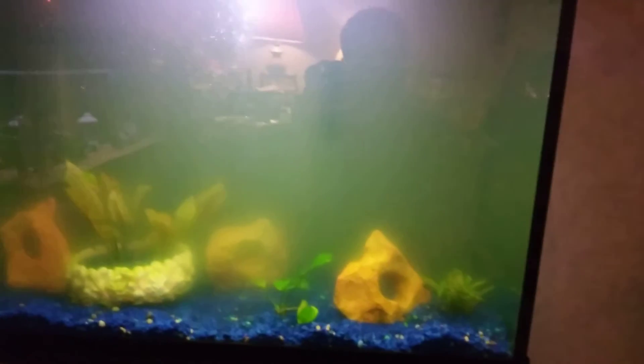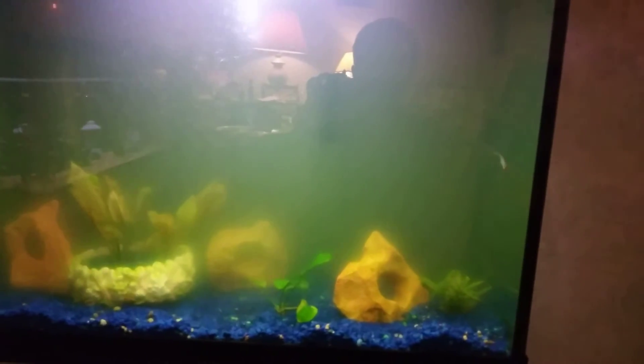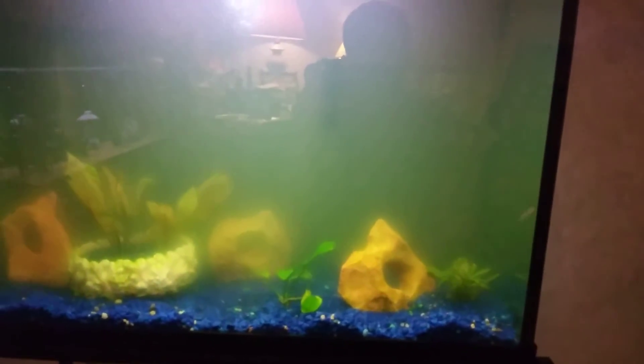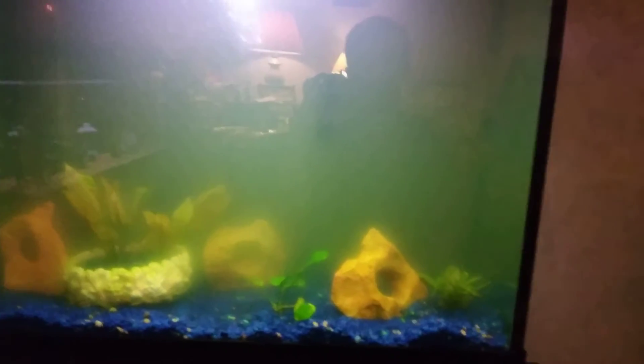I fixed that problem by doing a big water change — the water turned very dark green. I was doing water changes but they weren't big enough, so I took the fish out, put them in my 20-gallon, did a big water change, got rid of that algae. After that everything was doing good and I bought some rummy nose tetras.